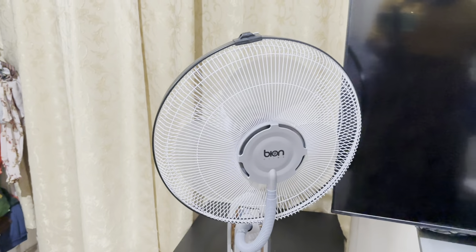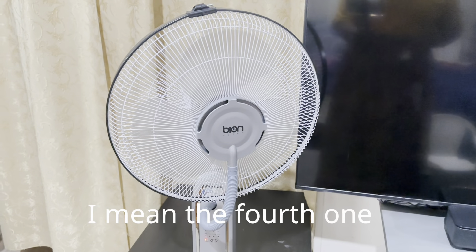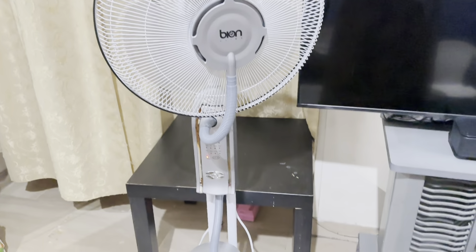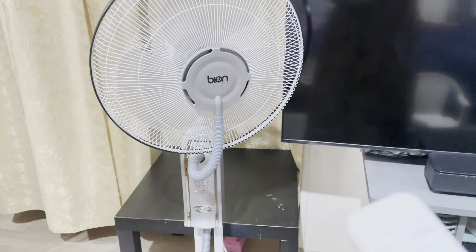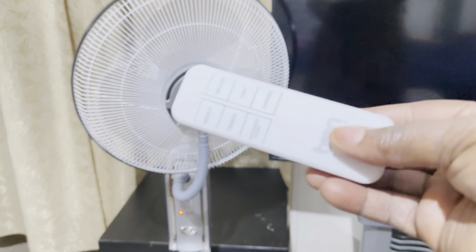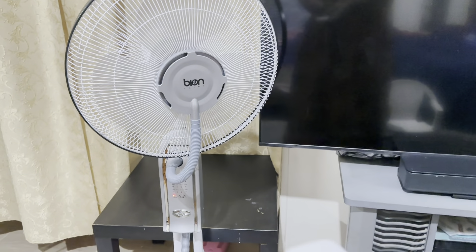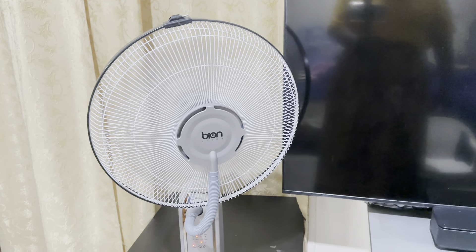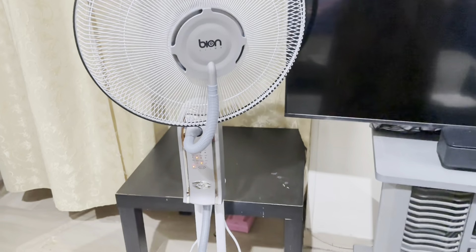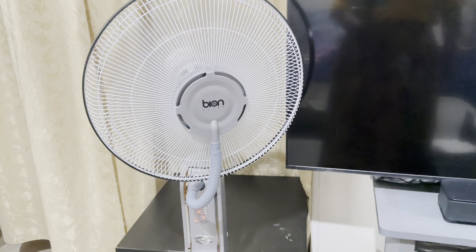This is the third product you can use to enjoy yourself during the summer. Can you see it has a remote control? This is the remote control. It's a standing fan — this one is a standing fan with a twist.